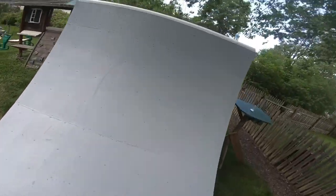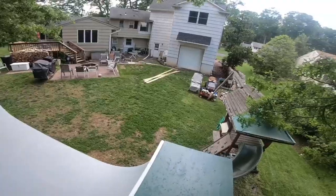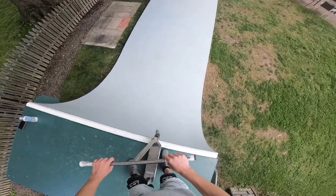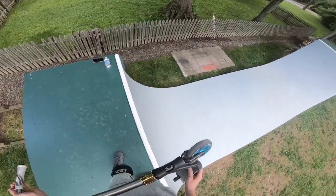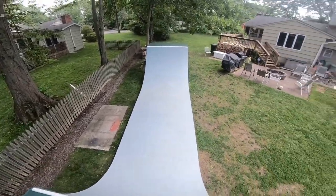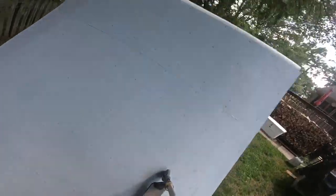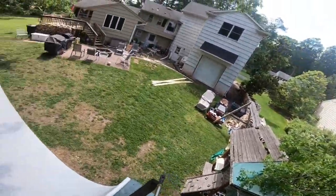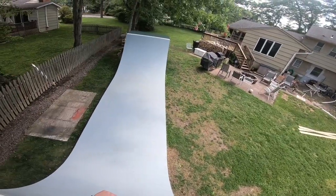Oh, there we go — that was actually good! I forgot to mention: last video I had my spare scooter because my fork broke. I pretty much have my main scooter back, but I have the fork from my spare one since I obviously don't have another fork. It's holding up pretty well. That attempt was far away from me again, but I was able to get a foot on at least. Let's see if I can get both feet on.